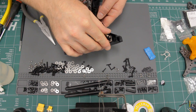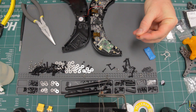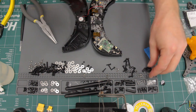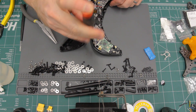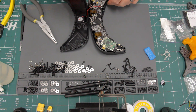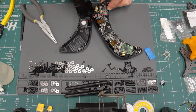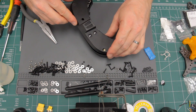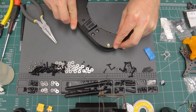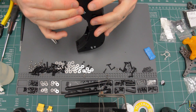Now we just need to get everything put back together. First, we need to get the circuit board put back into the lower half of the goggles. Next, put the four screws in that hold the circuit board down. Make sure not to over-tighten any screws that go into plastic because they can strip pretty easily. Now we have to snap together the plastic casing. It's a little easier if you start pressing in the center first and then work your way out toward the edges — opposite of what you did to take it apart.